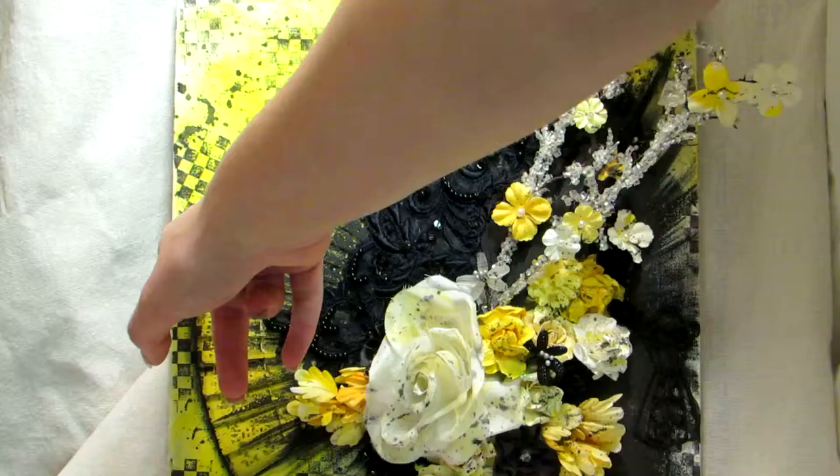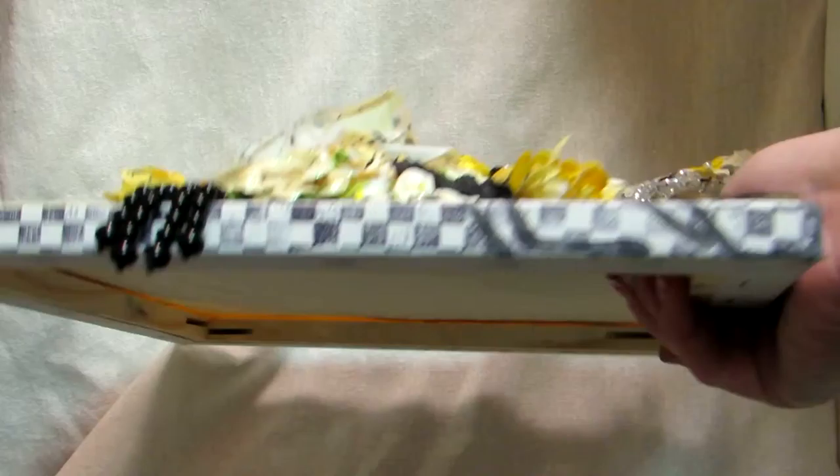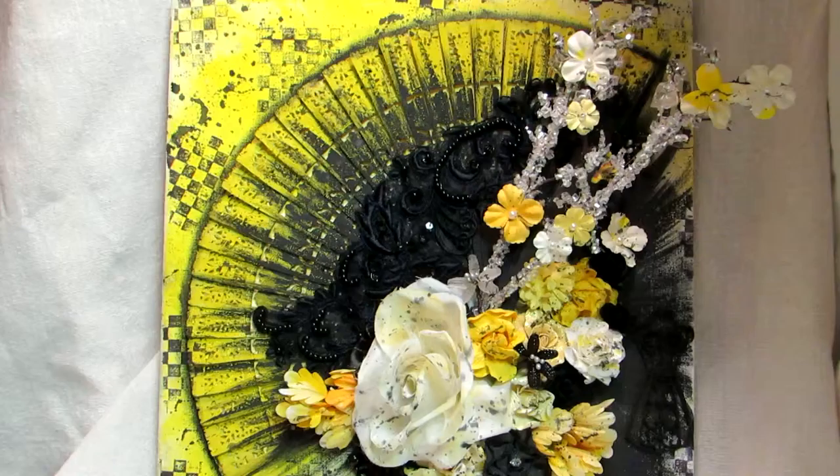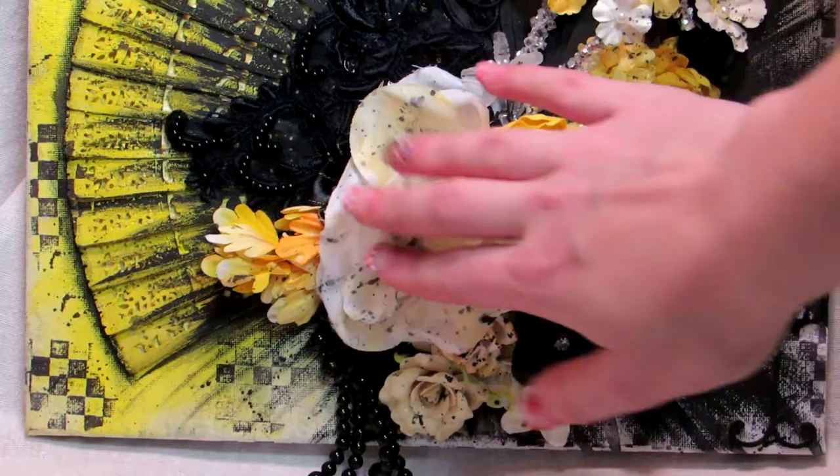I did black splatter all over, and then I did this stamping with a Prima stamp — like the checkerboard — going all the way around the sides too. Then I have this beautiful black beaded applique which I added, and that was like the beginning of everything else.